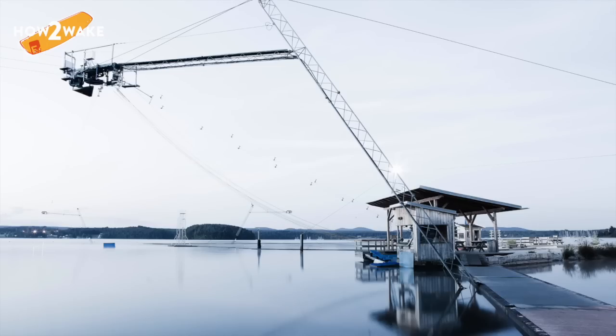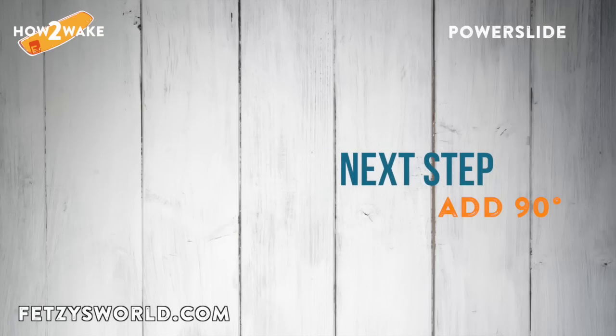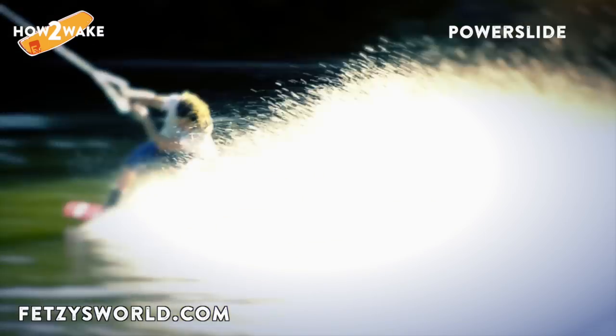On a full size cable, the best spot for the trick is out of the corner with full speed and momentum. As a next step, you could add 90 degrees at the end. I wish you good luck with your first power slide — have fun!